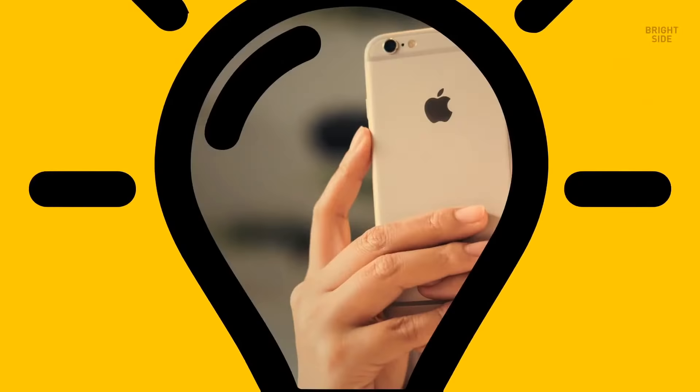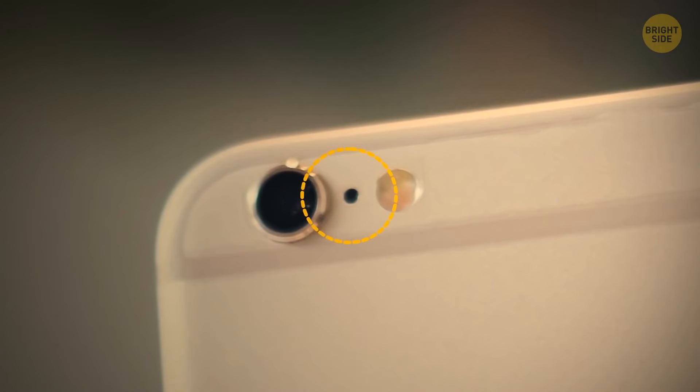Take a look at your iPhone. You see that weird little dot between the camera and the flash? Well, that's a microphone — it's used for recording with the back camera.